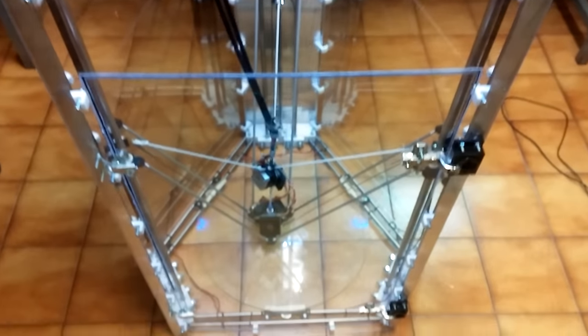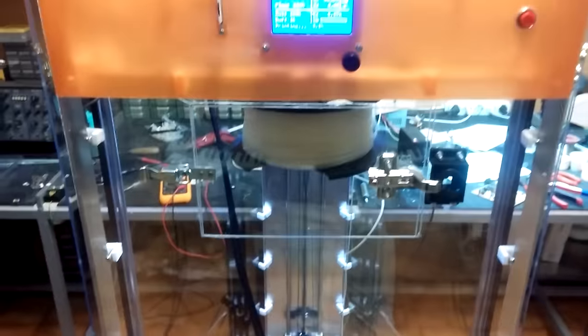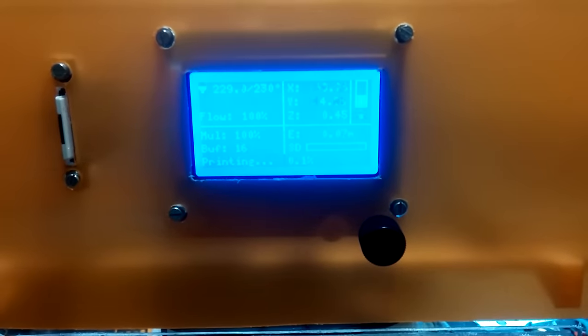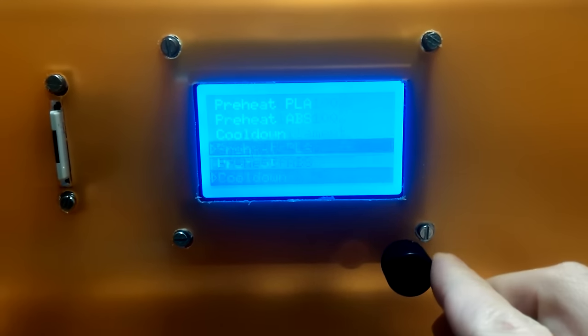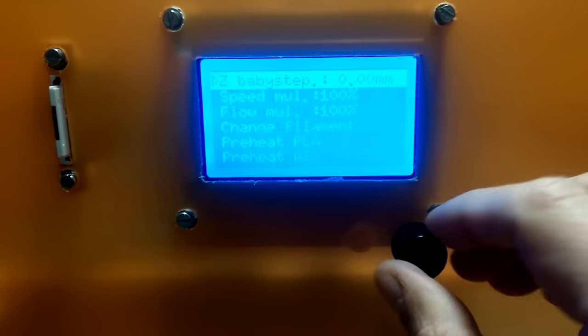This is my new 2D printer and as you can see it's printing right now. I'm going to show you a new feature I've implemented because I actually needed it — it's an integrated UPS that can also be controlled by G-code. The UPS is now on.